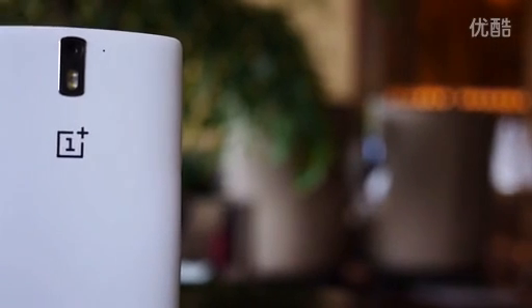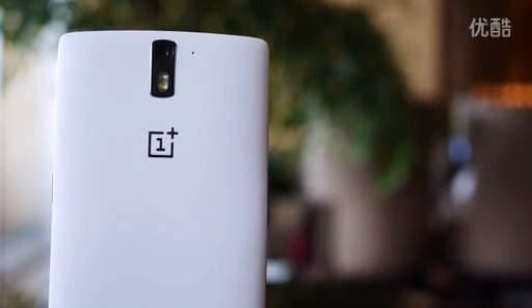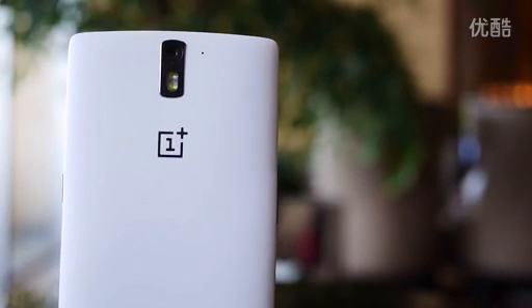Never settle — that is the mantra being used by the new company OnePlus, and here we are going to see if this really is the one to take on all of the flagship devices out today. Hey, it's Joshua Garo from Android Authority, what's going on everybody? Here is your first look and hands-on with the OnePlus One.